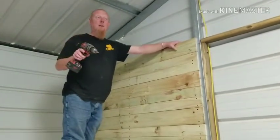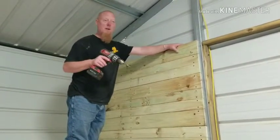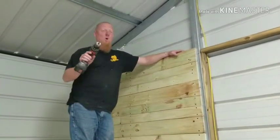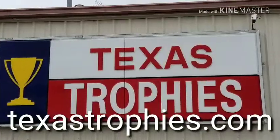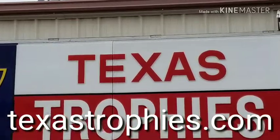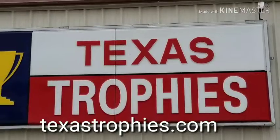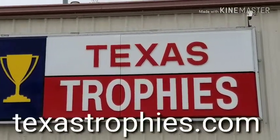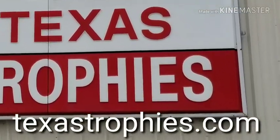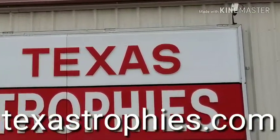We'll see you guys later. Next time I see you I'll have that lathe going. We're going to make something next time — it's going to be cool. If you are a retiring service person, a police officer, a fireman, or anything of that nature, I make awesome stuff at Texas Trophies for everybody. Just check us out at texastrophies.com. Thank you very much.